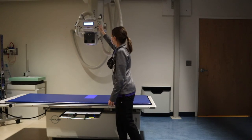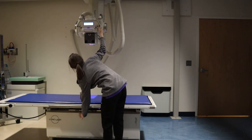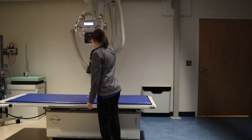Here I'm setting up for an abdomen, also known as a KUB. It stands for kidneys, ureters, bladder. And that's pretty simple as well.